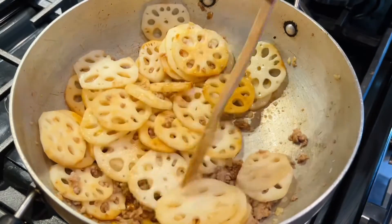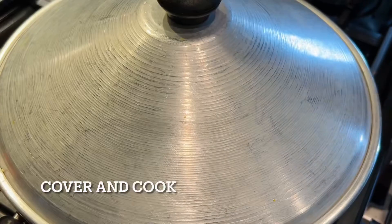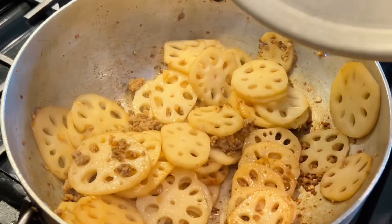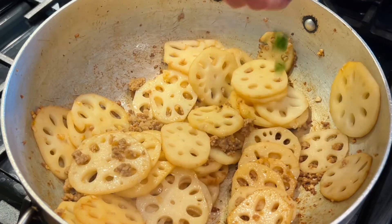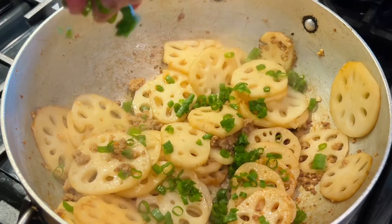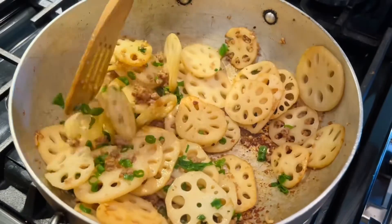Add half a teaspoon of dark soy sauce. Look at those roots — they've acquired the color from the dark soy sauce. Now cover and let it cook for two to three minutes. Make sure that the roots are cooked but they still have not lost their crunchiness.